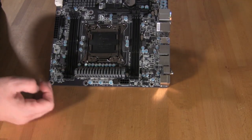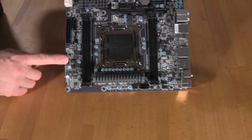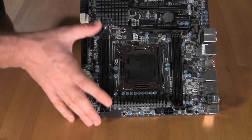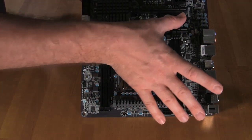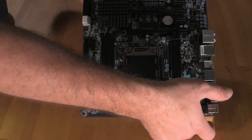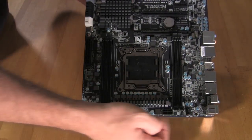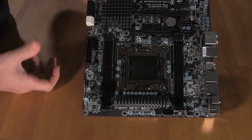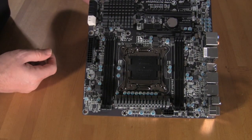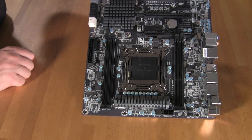One downside we noticed is that there's only one fan header on this side of the board, so you can get a RAM cooler on one side. But if you try to drop a RAM cooler on both sides, you're going to lose one of the other headers. Also, a standard RAM cooler is close enough that it's actually going to hit these components. So this bank of RAM is going to be left without a cooler — you'll need to make sure you have airflow across it, especially if you plan on overclocking.